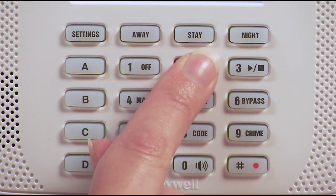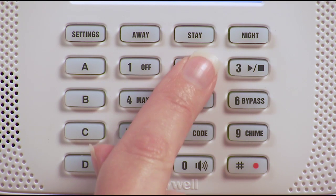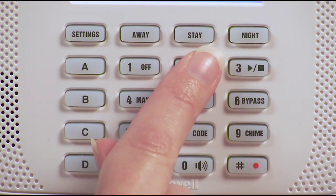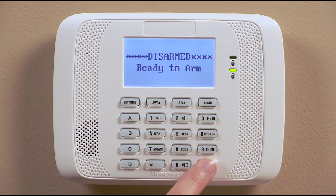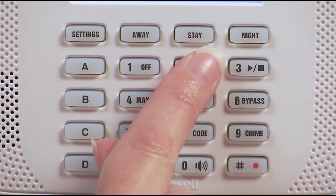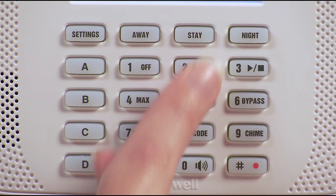There are five settings for volume: off, on, high, medium, and low. Each time you enter pound, zero and two, it will adjust the volume one level. The voice keypad will also announce the alarm status when you arm or disarm the system. Here's how to turn on the voice mode: just adjust the keypad volume to on or check by following the steps we just covered.